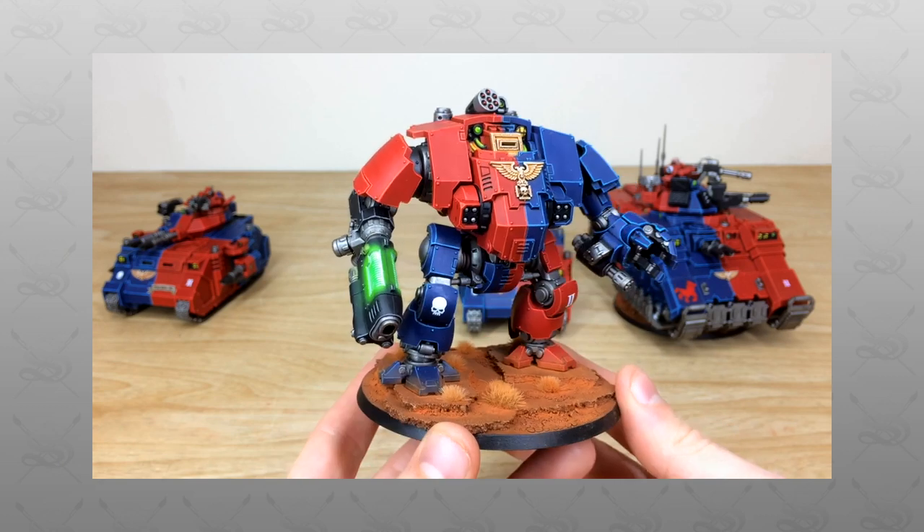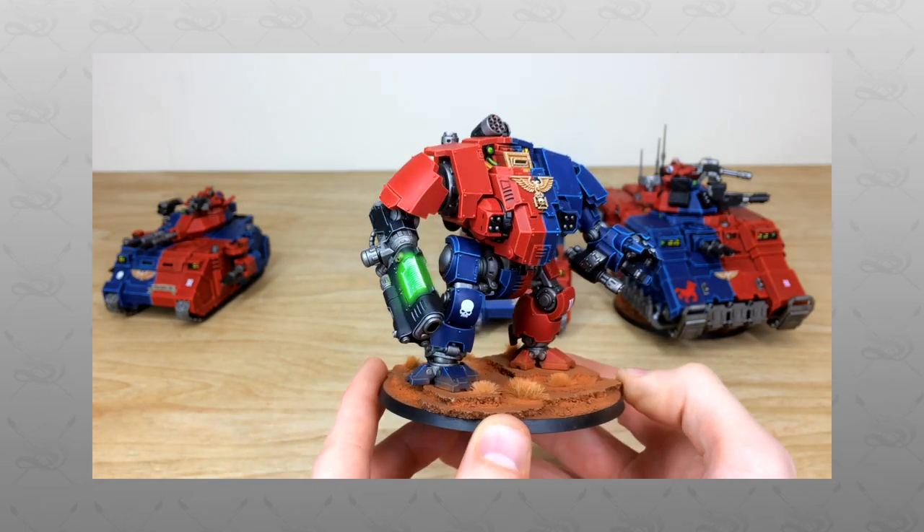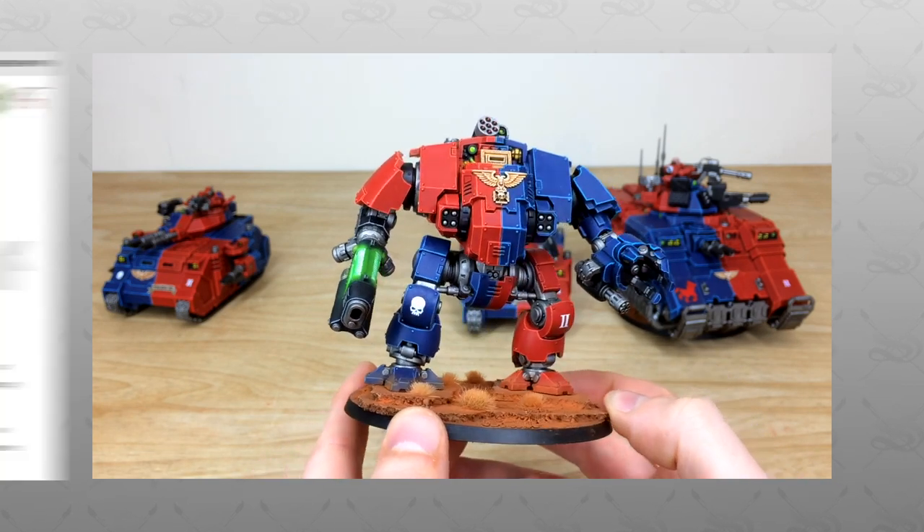Hey guys, hope you're well and welcome to this army showcase video. We have a real treat for you today: this Brazen Claws Space Marine Primaris army in their really cool quartered scheme.